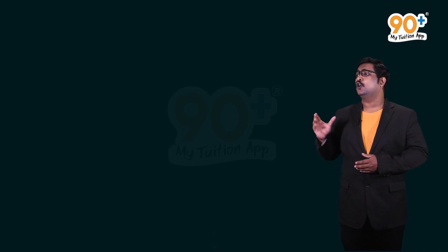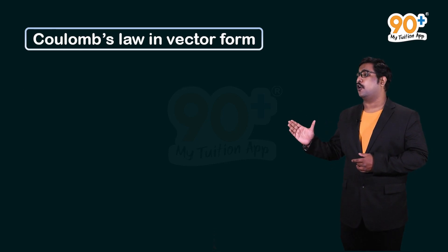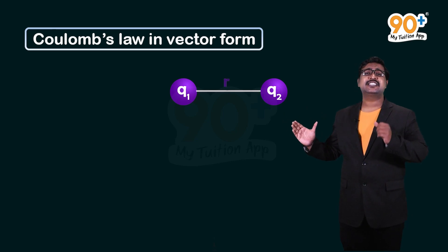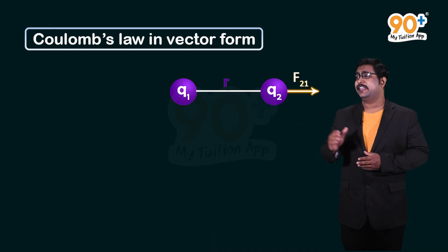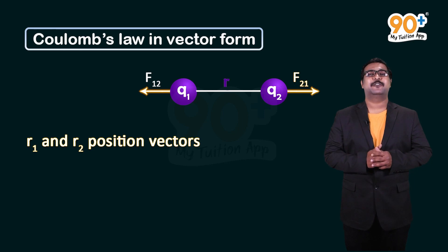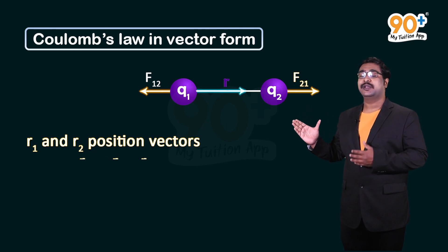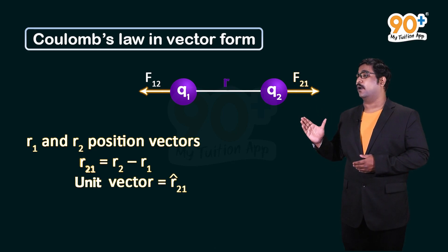Our next topic is Coulomb's law in vector form. Since force is a vector quantity, we must define it in vector form. For two charges q1 and q2 separated by distance r, the force from q1 on q2 is defined as F₂₁, and the force from q2 on q1 is F₁₂. Here r1 and r2 are the position vectors of the charges. The vector from q1 to q2 is r₂₁ = r2 − r1, with unit vector r̂₂₁.